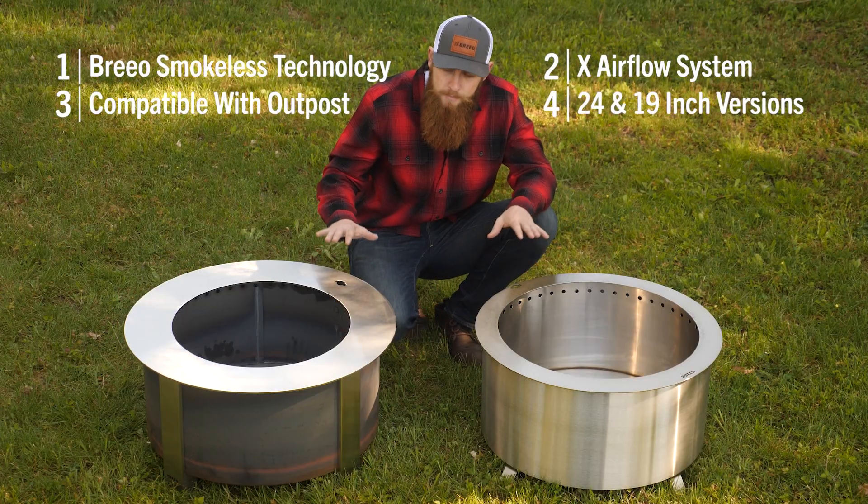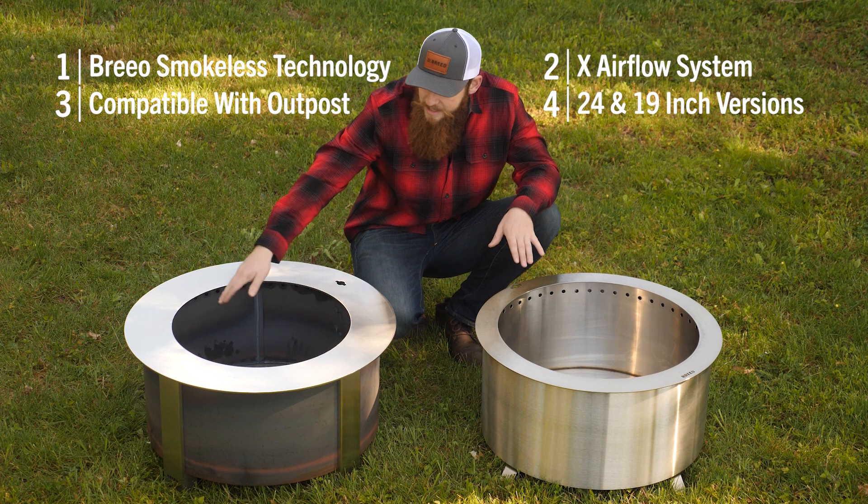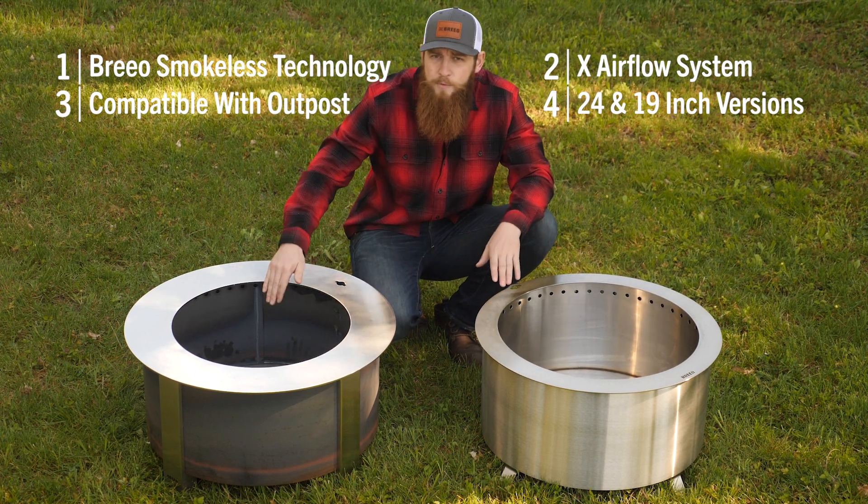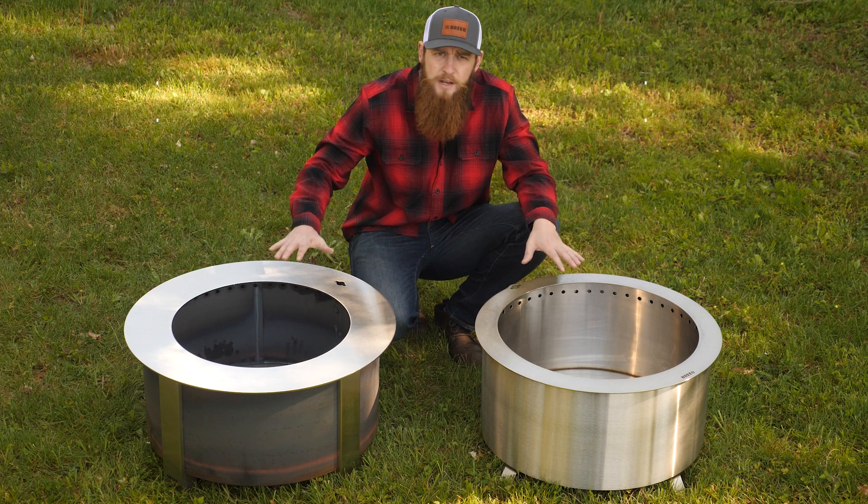These are the 24-inch versions of both fire pits. That means the inside diameter from wall to wall is 24 inches for both the double flame and the X-series. So those are the things that are the same.